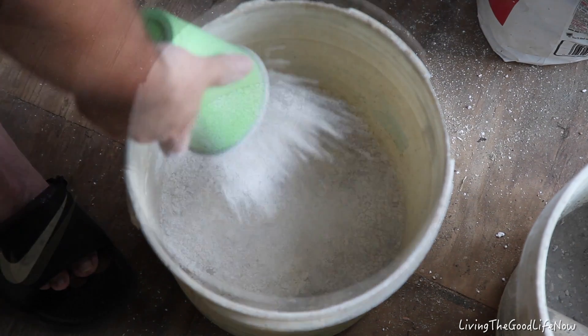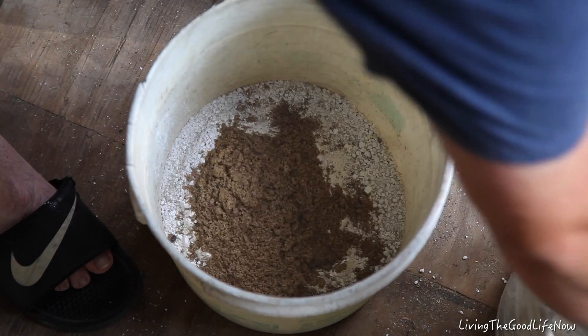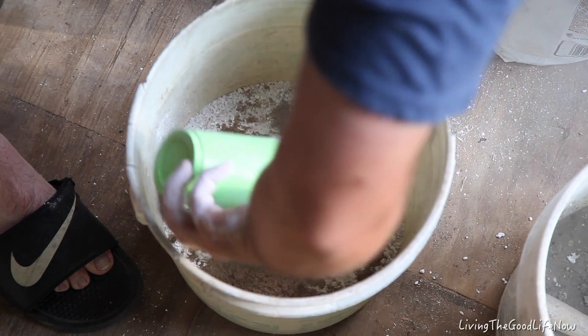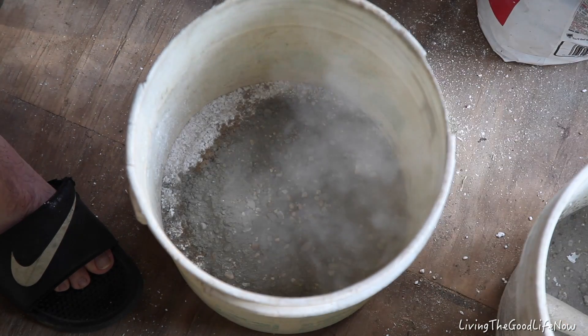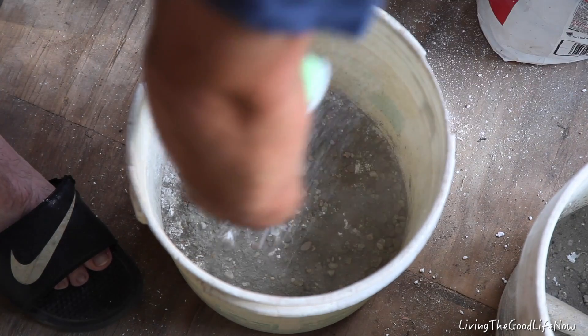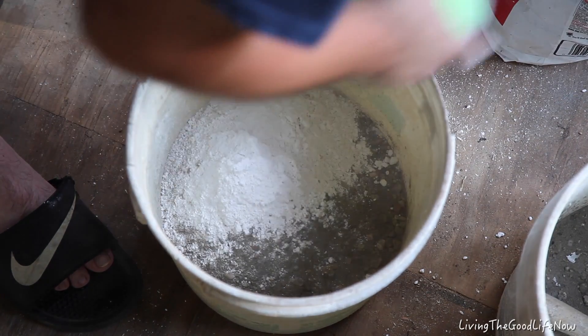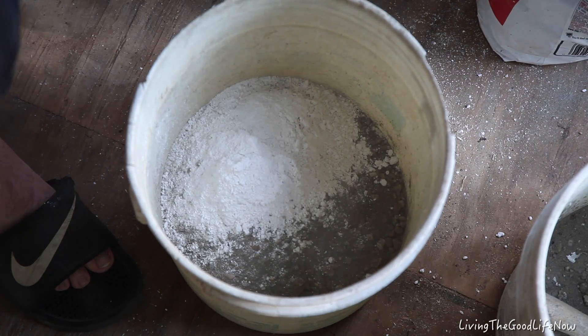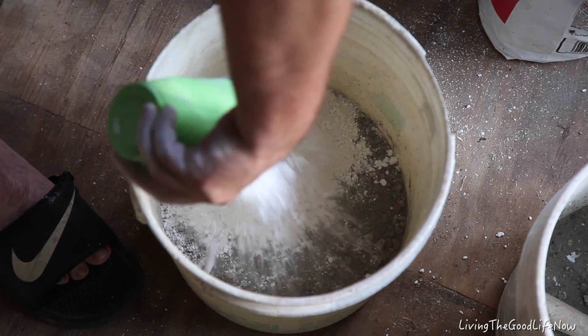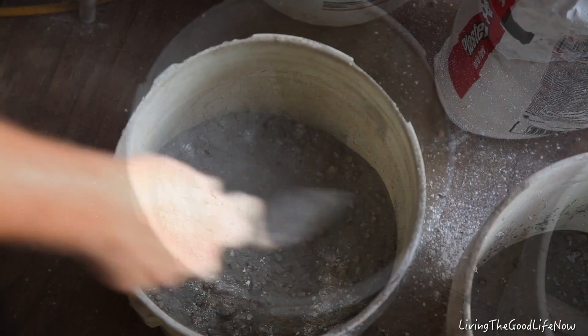As I continue to prepare this dry mix, I want to thank everyone for watching the first video and giving all the wonderful feedback. Unfortunately, I did run into several problems in between these videos, such as my camera being knocked over by my dog and having to get a shutter replaced. My Phantom 4 drone lost signal and fell into the river. So I've had a lot of camera issues this past few months and have been kind of out of it, but now I'm back and hopefully getting things done.